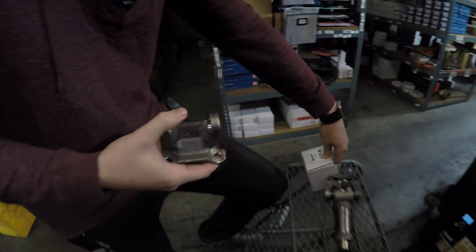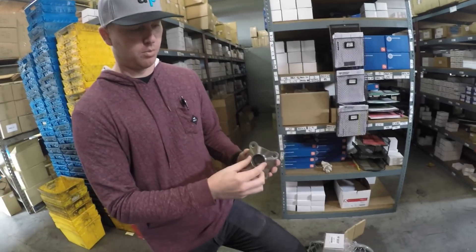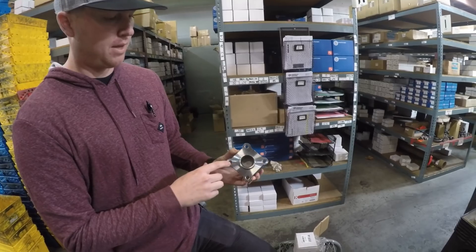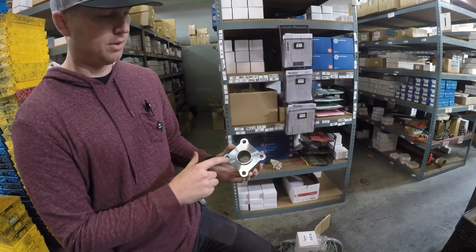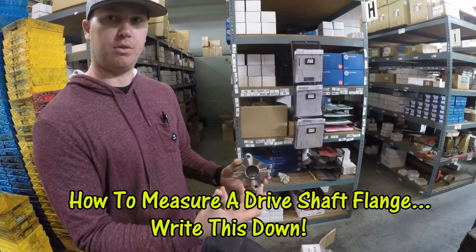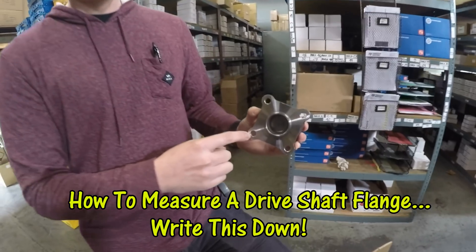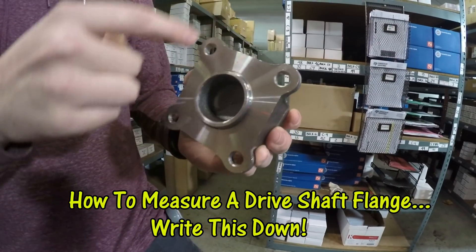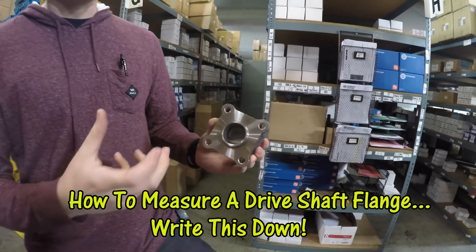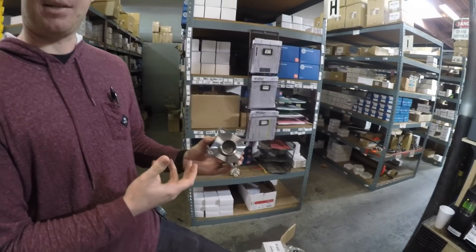It'll fit the original rear end of your RX-7. The common 45 millimeter bolt pattern — or we have it as 1.772 — and then the bolt circle is 96 millimeters. When you're measuring a bolt circle, either on the driveshaft flange or on your differential flange, you always measure center to center across the flange. If you draw a circle in the middle of all four bolt holes, that gives you the bolt circle diameter — so center to center of these two holes equals about 96 millimeters.